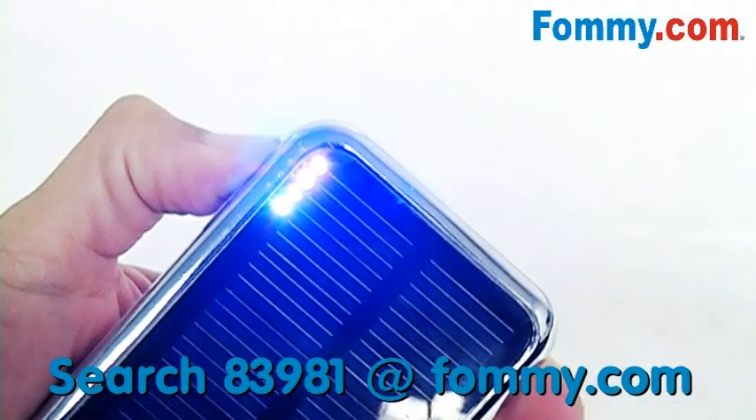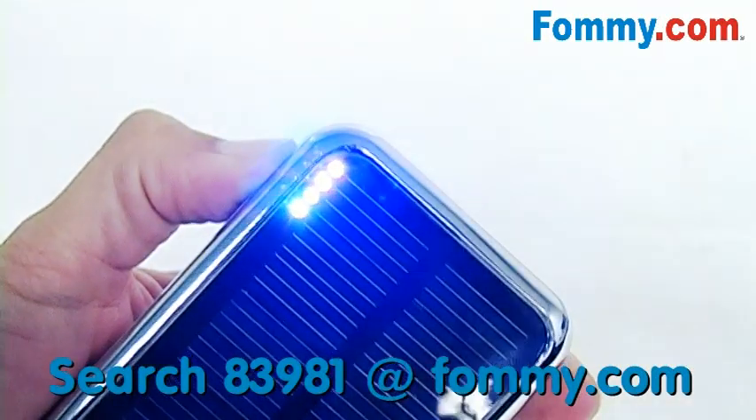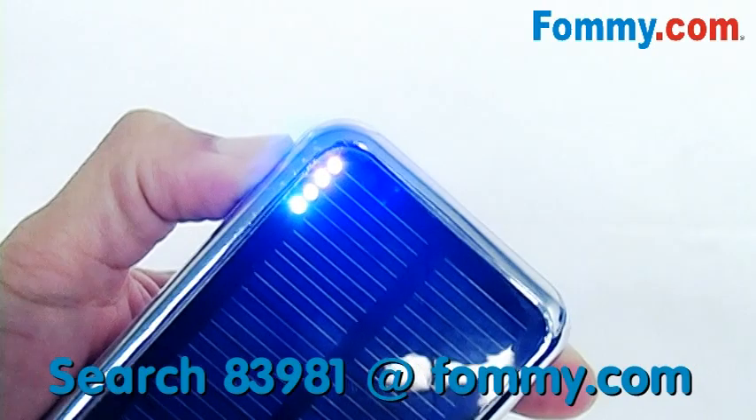The button to the side gives you an LED readout of your PowerBar. Four blue lights means you've got a fully charged PowerBar.